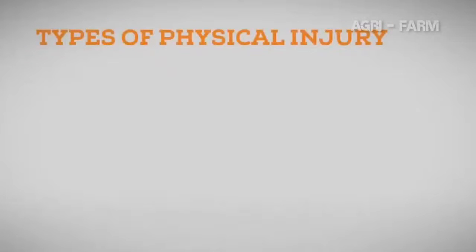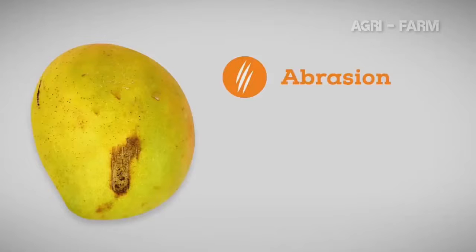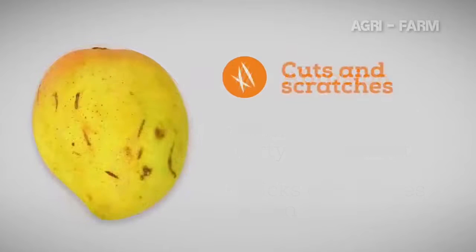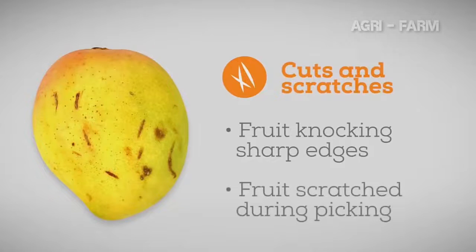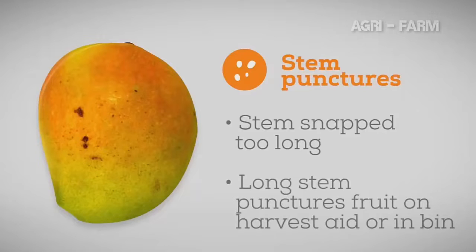The types of physical injury include abrasion, cuts and scratches, stem punctures, crease marks, wounds and internal bruising. Abrasion shows as brown marks on the skin, often with scratches through the mark, caused by the skin of the fruit rubbing against dirty or dusty equipment, crates, bulk bins, or sticks and leaves. Cuts and scratches occur when the sharp edge of the picking stick or secateurs knock the fruit or when the fruit scrapes against a twig or branch. Stem punctures occur when the stem is not completely removed and the short stem punctures another fruit as it is placed onto the harvest aid or rolls into the bulk bin.